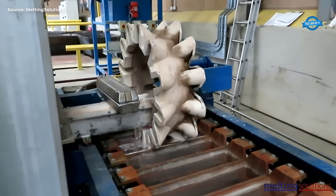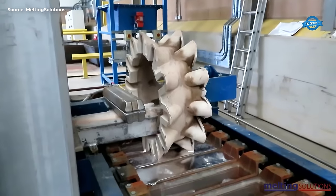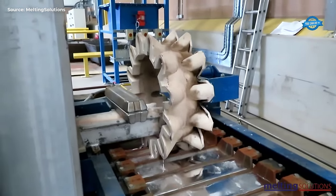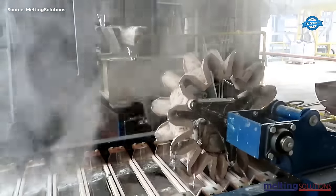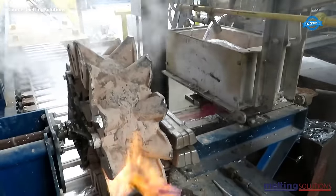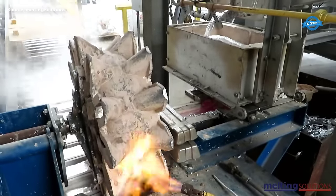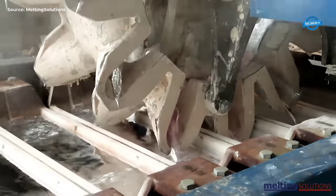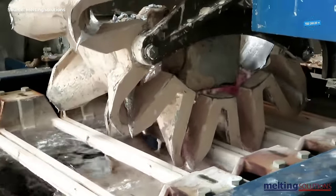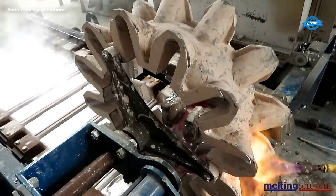The next step is the casting of the refined aluminum into ingots, using the 220-mold ingot casting machine with indirect water cooling. The machine casts the refined aluminum into a mold, which is then cooled using indirect water cooling. This process solidifies the aluminum into a solid ingot that can be easily handled and transported.